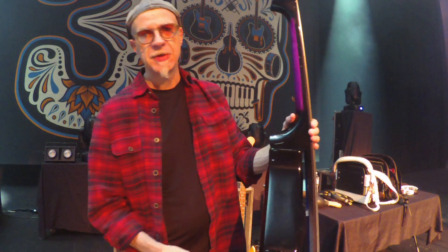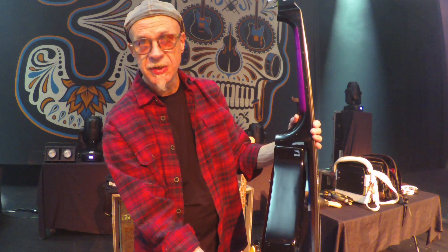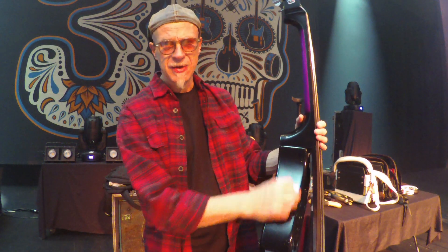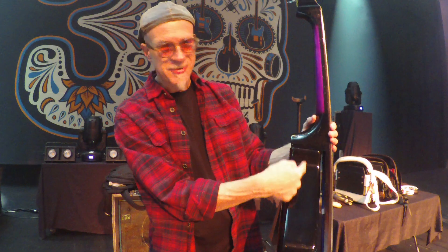Those improvements have really turned out to be very significant. Gone from the original baby bass is the seam down the middle, because the originals were made of two pieces of uvex plastic shell molded together around a foam core — and the old ones always start splitting up, which is a nightmare for touring. This instrument is very, very durable and has been absolutely no problem.